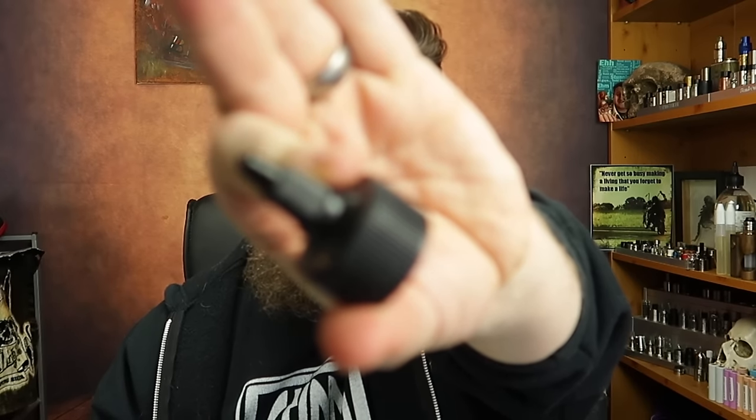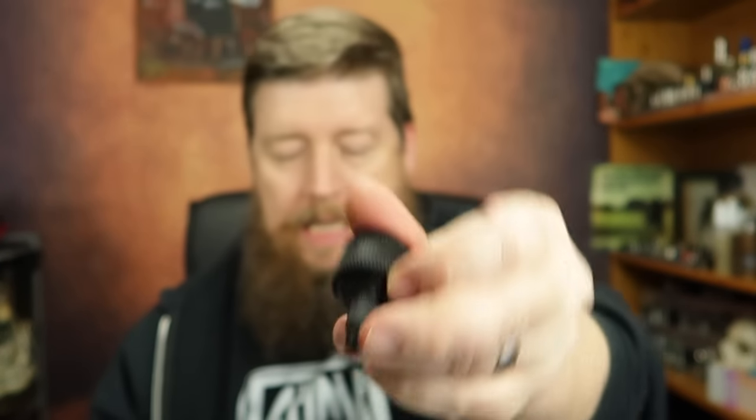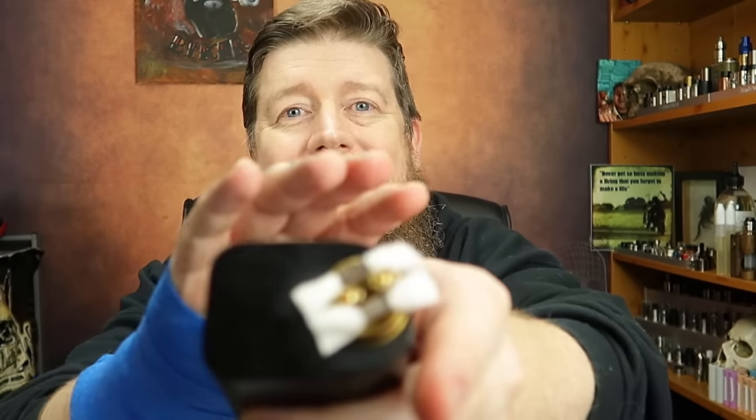We shouldn't really vape it straight away because it needs steep time, however I am going to give this a little test just to see if it tastes anything like it should. It suggests around three to four weeks steep time, but you've got to have a little taste to see how it's getting on. They also give you these little capi things that fit on top of the big bottles — I don't think you have to order those separately. Once the juice is good enough, I'll decant it into a bunch of chubby gorilla bottles that I got from Herman Vapes.